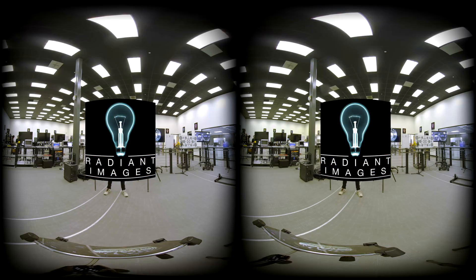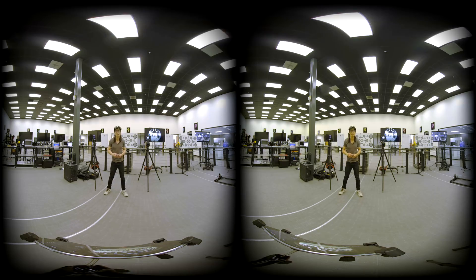Hey guys, I'm here at Radiant Images, the most innovative VR rental house in sunny Los Angeles.